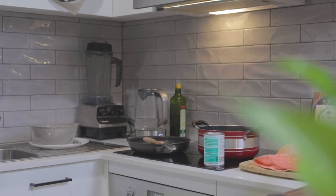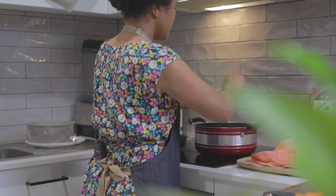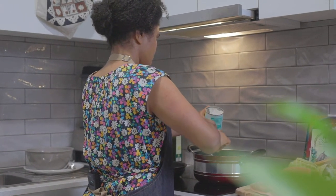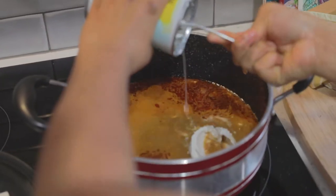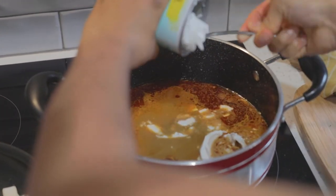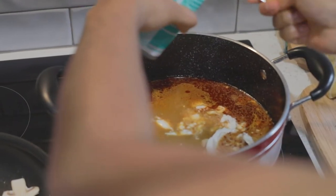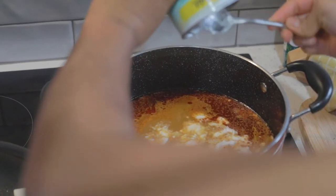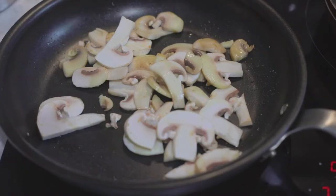I'm going to add the coconut milk into the laksa pot. I'd totally recommend using coconut cream instead of coconut milk — it's just going to make it a little bit creamier. I just had coconut milk at home so that works fine too. A little tip: if it's a cooler day, you can pop the coconut cream or coconut milk into a container with some hot water, let it sit covered, and it'll completely liquefy so you can tip it in without any trouble.